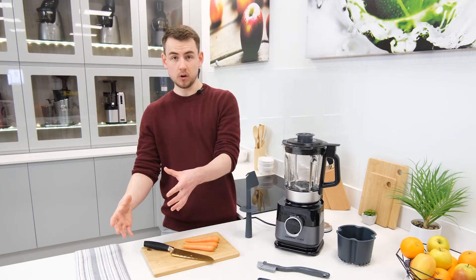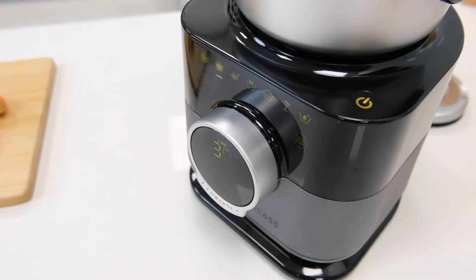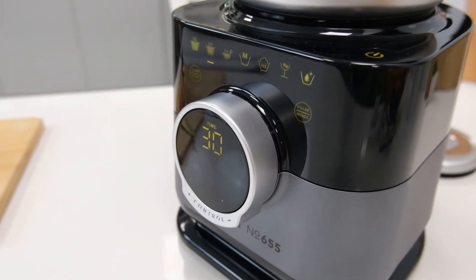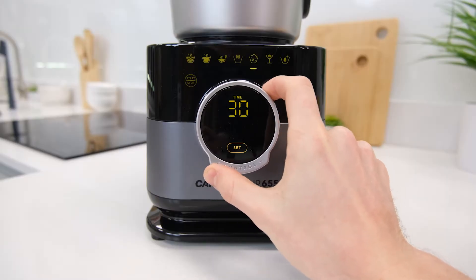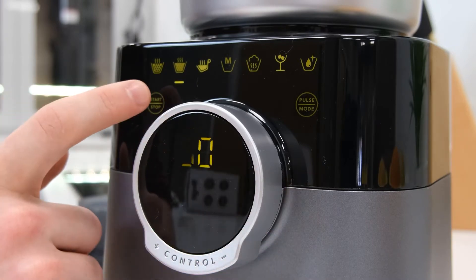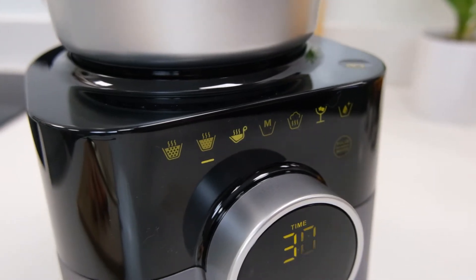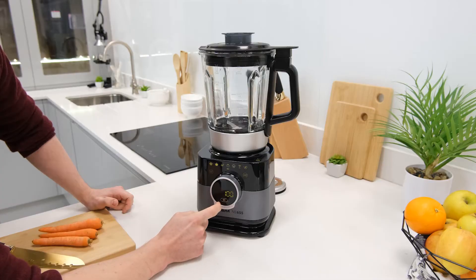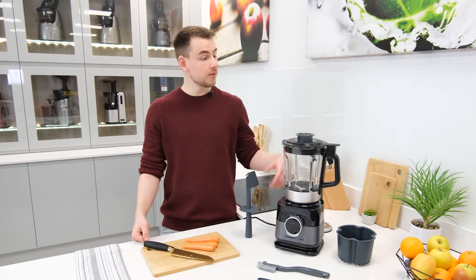Before we get into how well it works, let's quickly cover some of the more noteworthy features of the number 655. For starters, there's the interface, which is without a doubt one of the nicest and sleekest we've ever encountered on a blender to date. Split into two parts, the digital dial is incredibly intuitive to use and provides a clear readout for customizable settings such as the blend time and temperature. The touchscreen panel above provides quick access to the pulse and stop buttons, alongside displaying a strong selection of pre-programmed functions, which help to make the number 655 very easy to use.